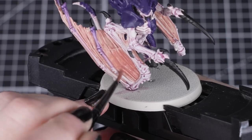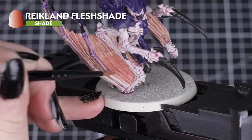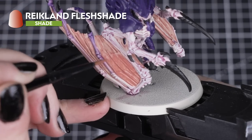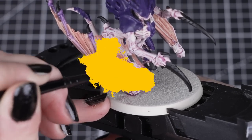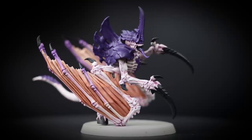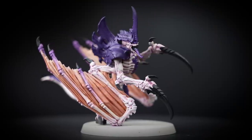After those layers have dried, we'll add Reikland Fleshshade into the folds of the wings. We'll only need a small layer brush and a small amount of paint to get the effect that we're after, just giving those wings some definition. You can add a second layer into those recesses if you want more shadows as well.